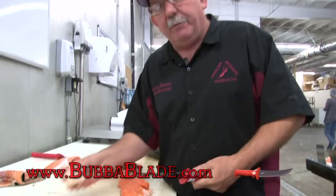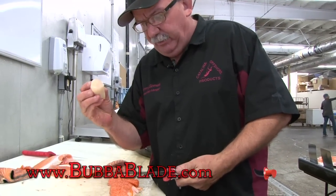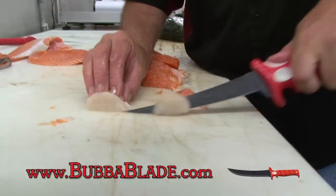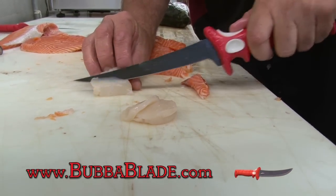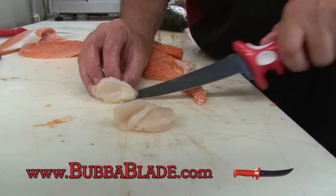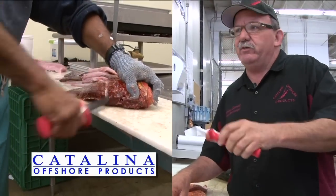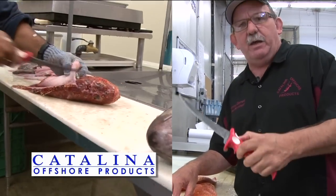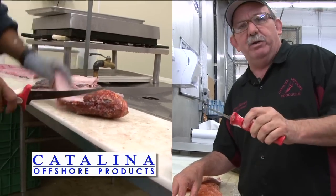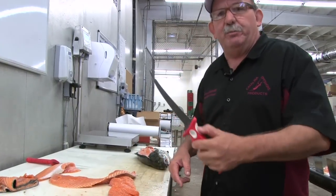It's so sharp — as a matter of fact, I'm gonna take this mono de leon hand harvested sea scallop out of Baja here and I'm gonna slice this just like butter. Look at that. These are great knives, these are really cool. We use them here at the industrial fish house wholesale company here in San Diego. We use these blades. We stand behind them 100% — if we didn't believe in them, they certainly wouldn't be in this building. Have a good day. Get the bubble blade.